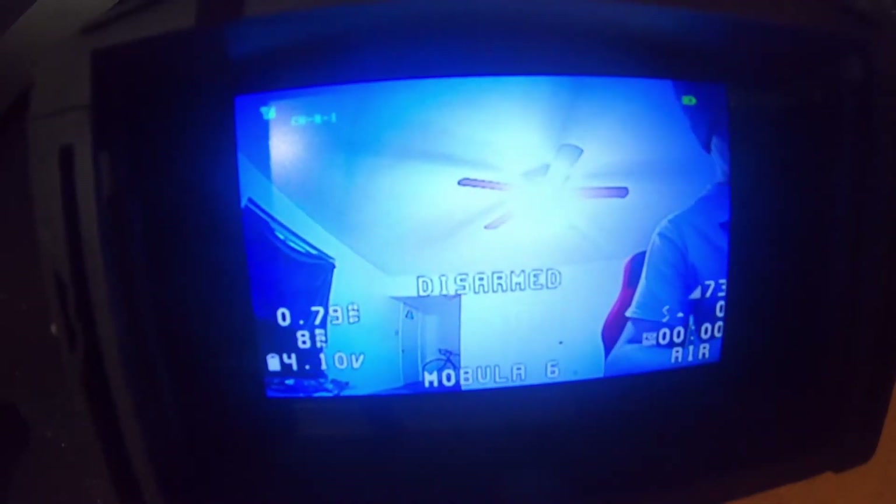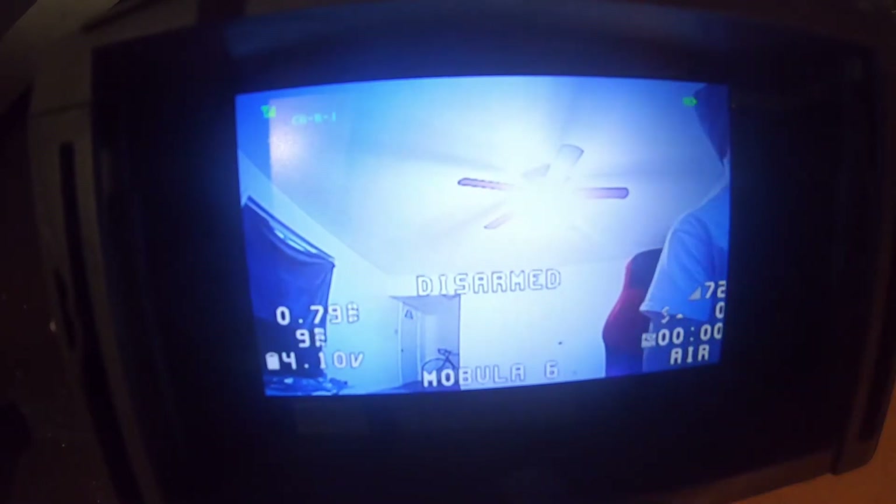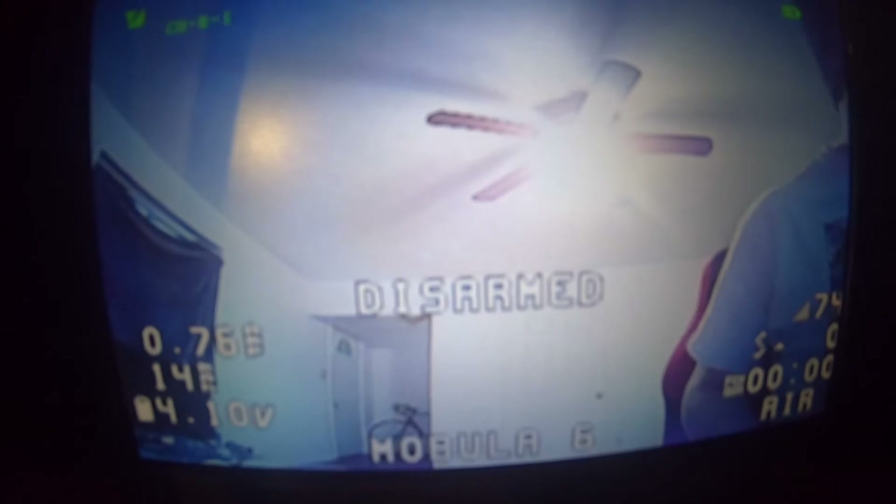The RSSI is on the top right here. It's at 73 right now, and we are linked up to this controller — Model 1. I don't have it named, but that's linked up to the Mobula 6. We're going to be flying this with a GoPro just shoved in the screen here, so I'll have to fly off of that too. We're going to be just paying attention to that RSSI signal and fly directly into the kitchen.